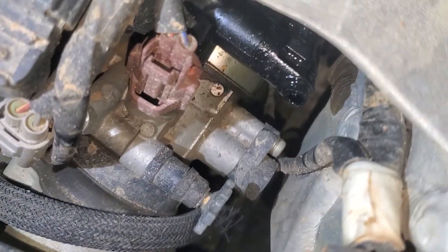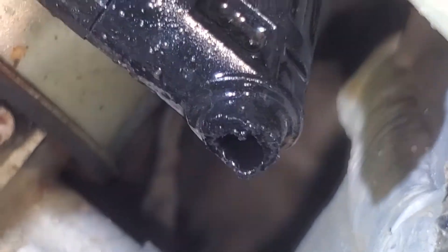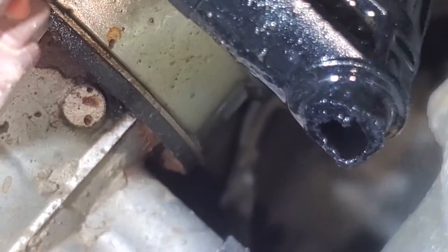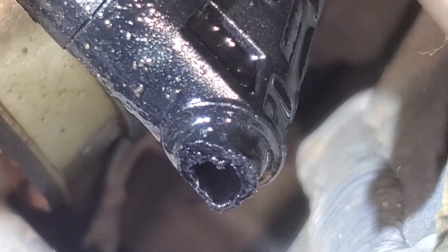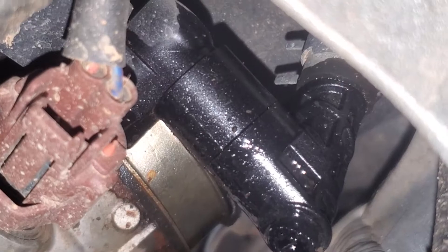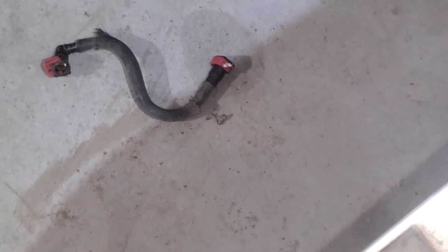We're already off to a great start. I've already absolutely destroyed my gas line connection — gas and brakes are kind of different. I think I have to get the whole little assembly there now. I don't even know what part that is, but apparently I need it because my thing fucking broke. And that is totally not cool.